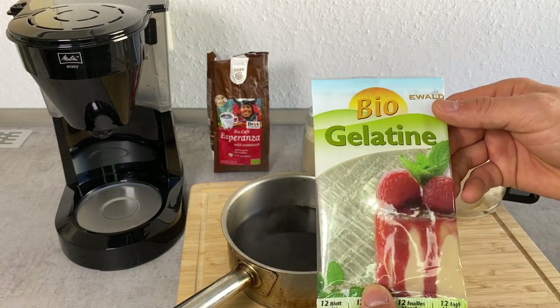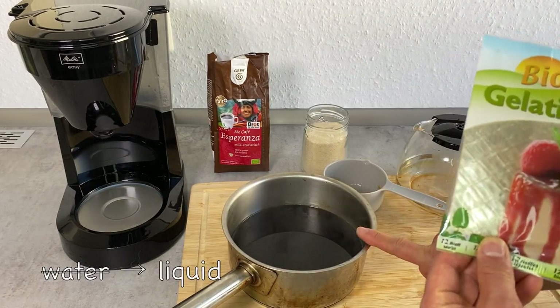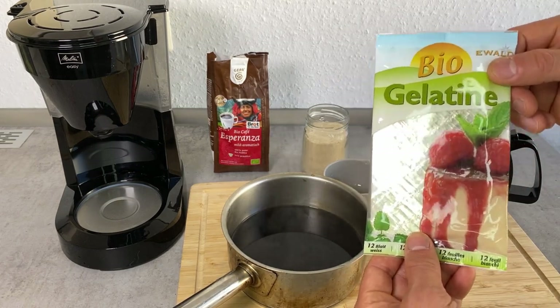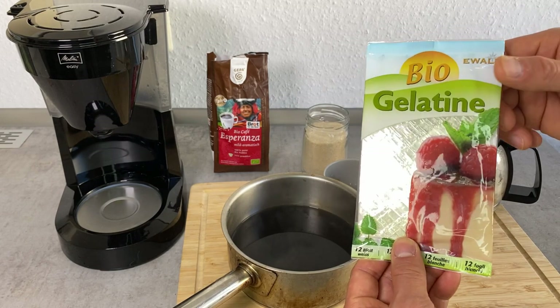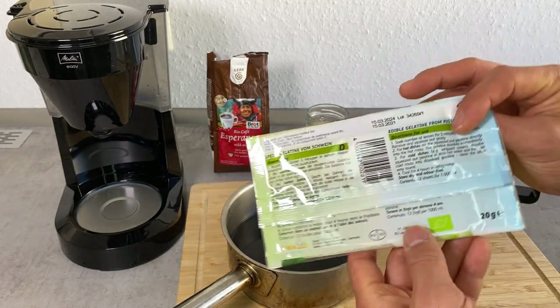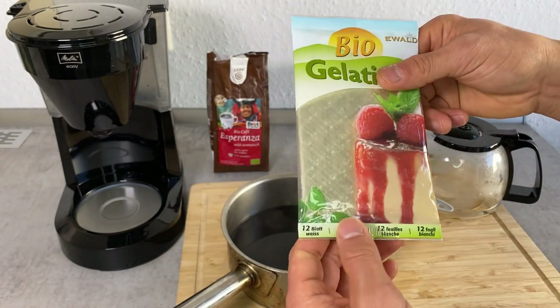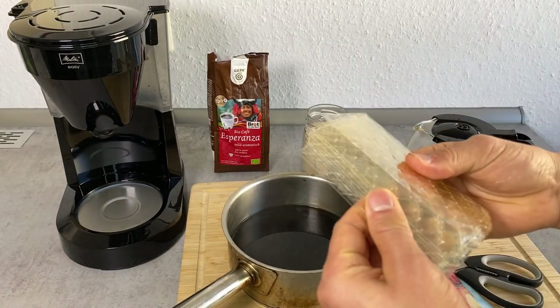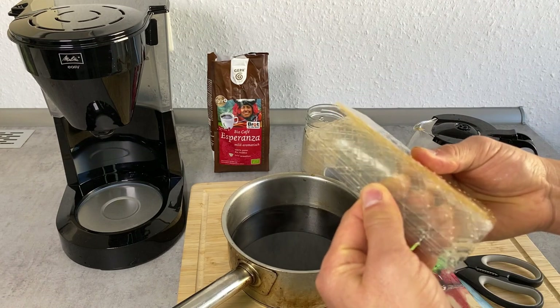I'm going to put in the gelatin. We have two cups, which is 500 milliliters, and for that you want to use 10 grams of gelatin. If you're using gelatin, you want to be pretty exact about how much you use, otherwise it won't be stiff enough. This is a 20-gram package containing 12 leaves, so I'm going to put in half of it — six leaves.